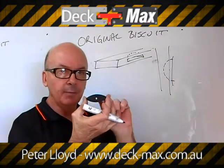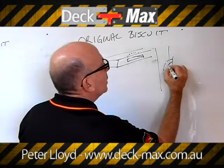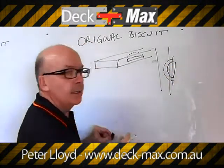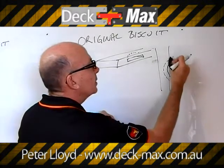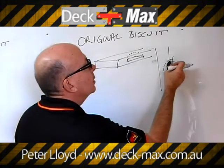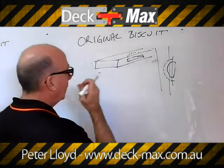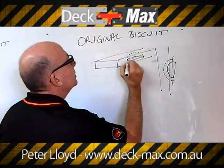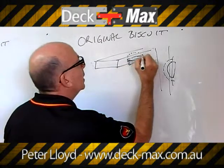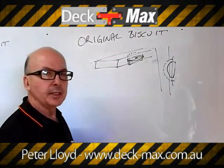The width of the biscuit is 65mm. Imagine the biscuit sitting in here — if I cut it deeper, that allows me to move the biscuit to be centred on the joist. If it's not centred, it wants to — what we call — spoon out. All you do is just put another cut in. The biscuit has a little leg on it, plus the hull, and that's how you get the pressure into the side of the board.